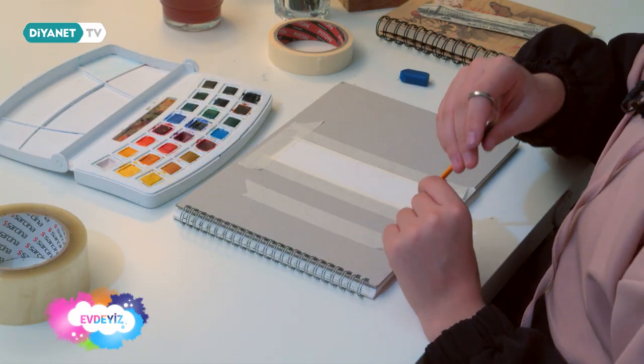Ben turuncu renginin tonlarını kullanacağım. Siz başka renkleri de kullanabilirsiniz. İnce bir fırça kullanacağım, çünkü boyayacağım alanlar çok geniş değil. Taşırmamak için ince fırçalar kullanacağım.